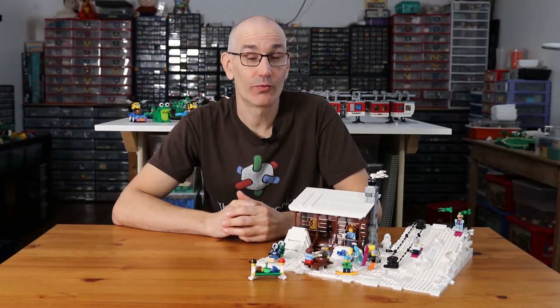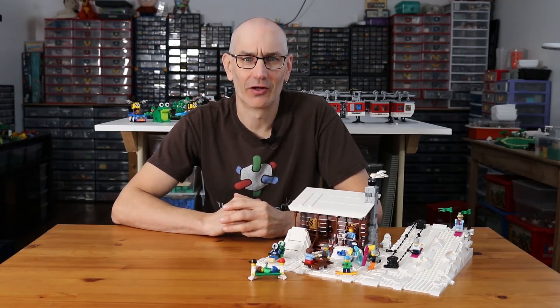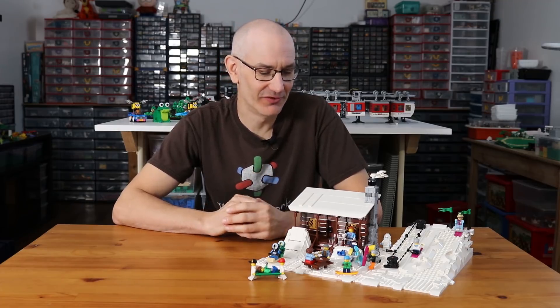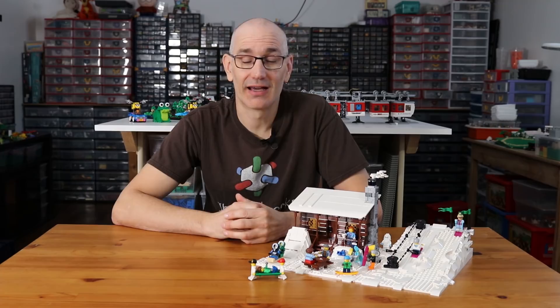And that is about it for this one — I hope you enjoyed the model and the video. I had a lot of fun building it. I've been building a lot of sculptures recently so I kind of forgot how much fun it is to play with minifigs. As always, thanks for watching, keep on building, and I'll see you in the next one.